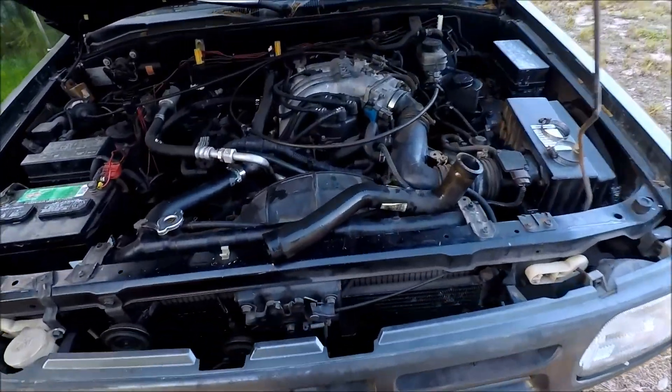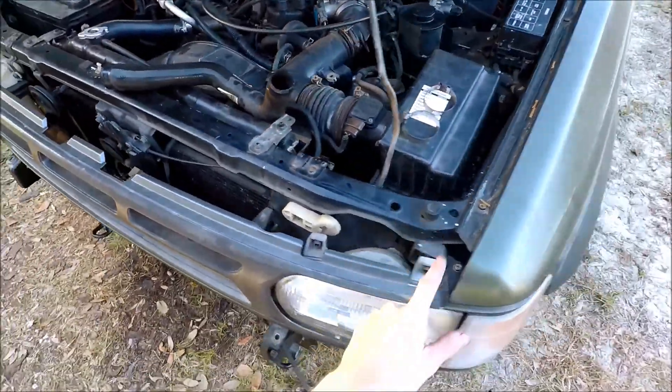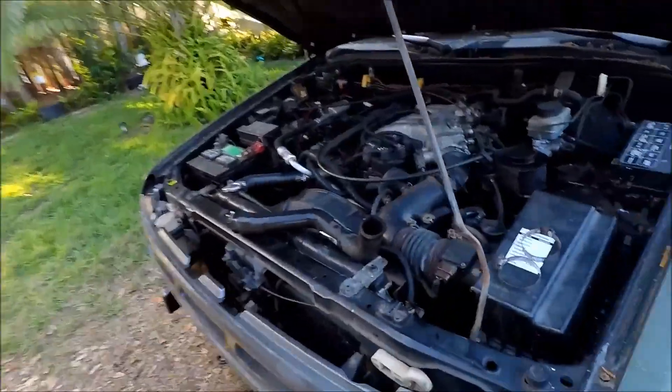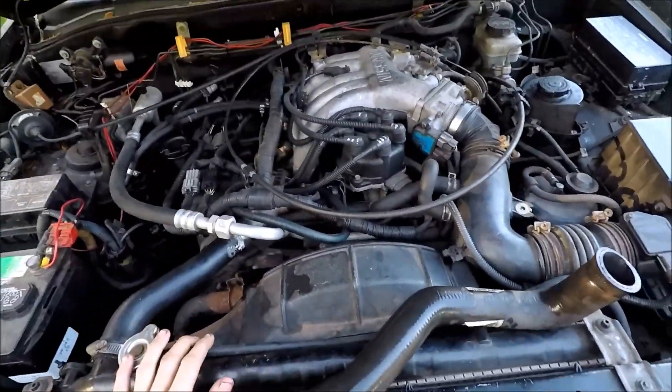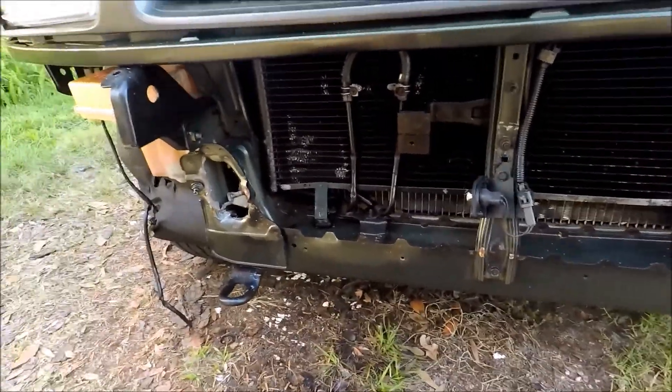Hey, what's up guys, the Wraith here with a video. Today I'm working on my personal project — it's a 1996 Nissan Pathfinder SE 4x4 Sport. Basically what I'm currently doing is working on the front end.